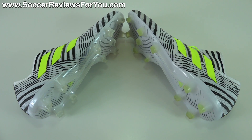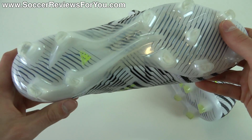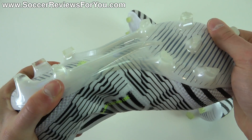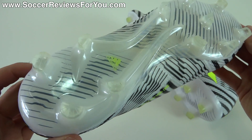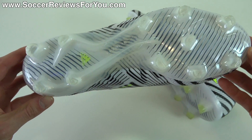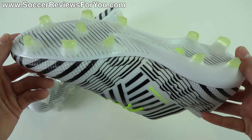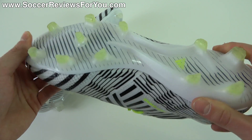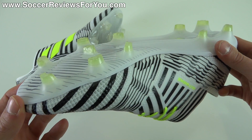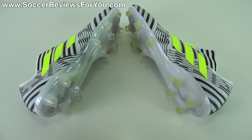As far as traction is concerned, again no difference here whatsoever. Both boots feature the exact same torsion frame sole plate which offers really good flexibility — it moves nicely with your foot. The new stud pattern for the Nemeziz lineup works extremely well and is arguably the most aggressive out of the entire Adidas line at the moment. It's also FG/AG, so if you play on firm natural grass as well as artificial playing surfaces, you can get away with using this on both surfaces with only one pair of shoes.